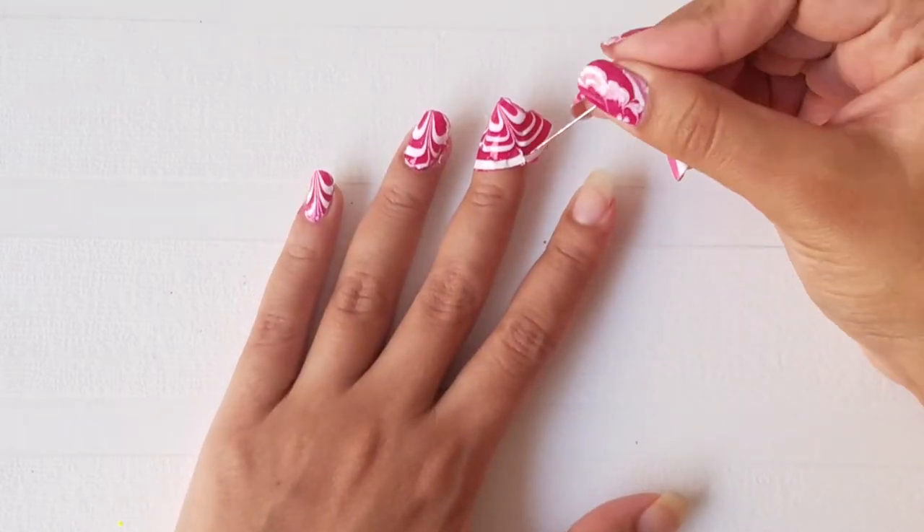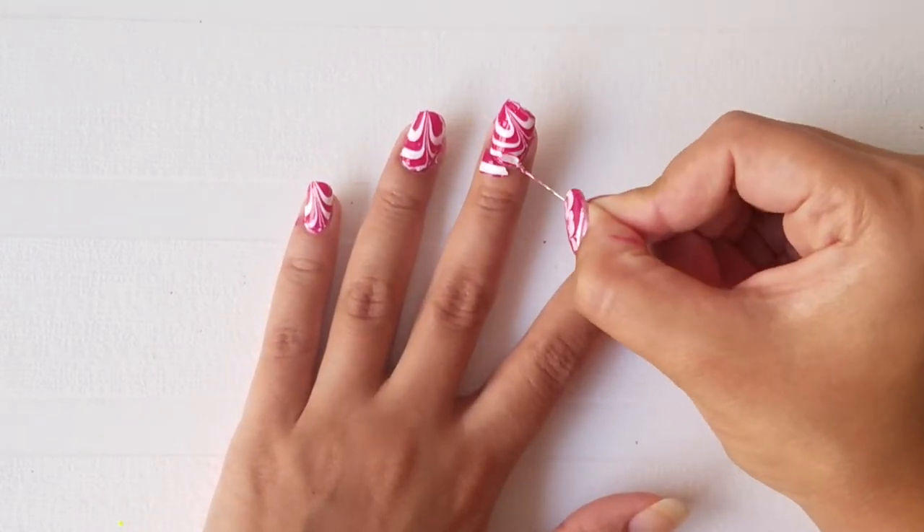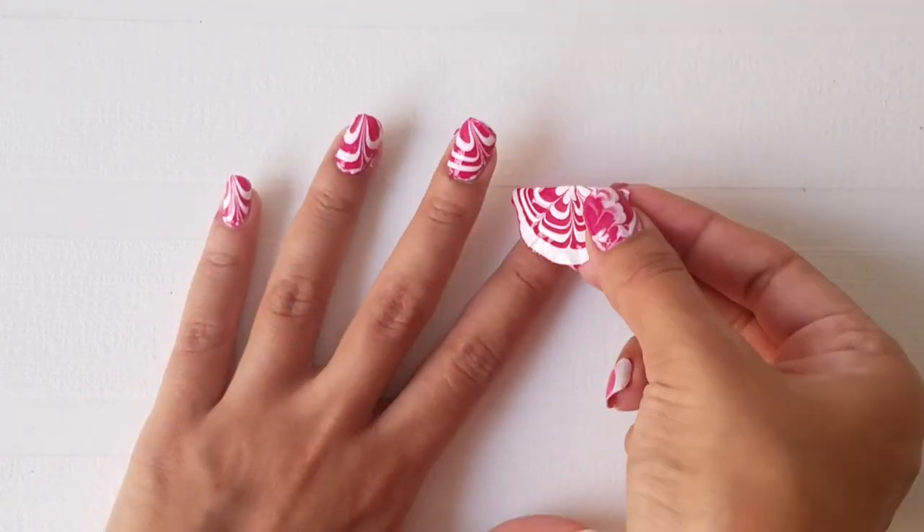Take the needle and remove the nail polish from the side of your nail. As you can see, the nail polish will melt right off. Repeat the same steps on all your nails.